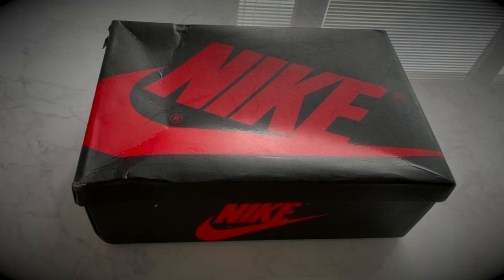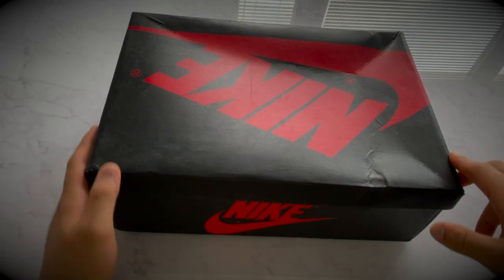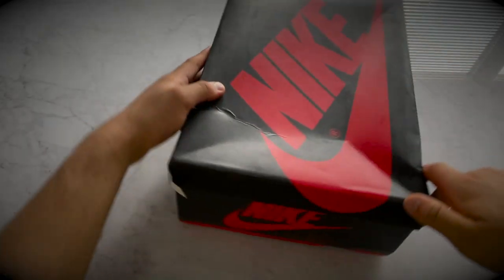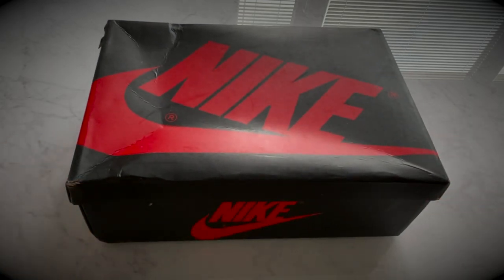In today's video we got an Air Jordan 1 Dark Mocha. I just got this box right now — the box is a little bit damaged, but it has nothing to do with the shoes. It's okay, it happens because it came from a very long distance. So we'll just unbox the shoe and see how it looks.